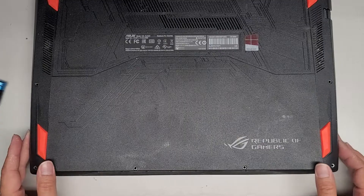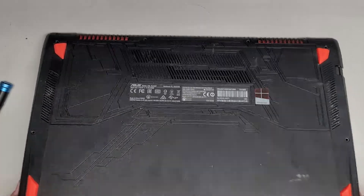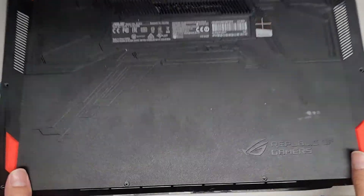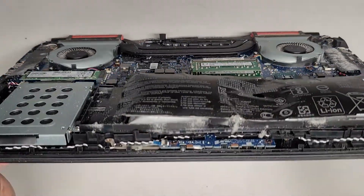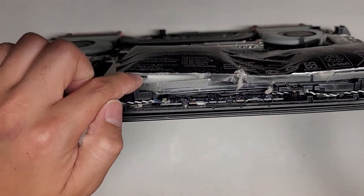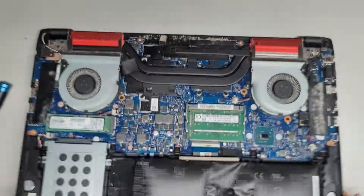These two corner screws are shorter than the rest, but it's always a good idea to keep them all in order. As you can see, this thing kind of just popped itself open, and if I flip this over you can see how bad this battery is. You can actually see the exposed lithium ion or lithium polymer battery packs.